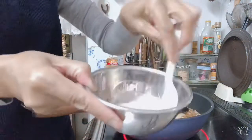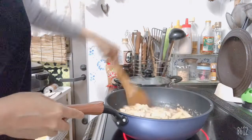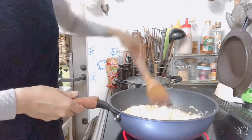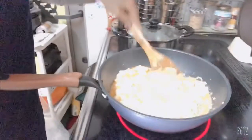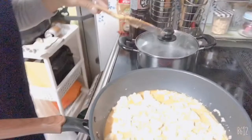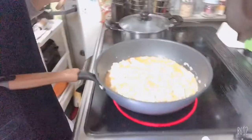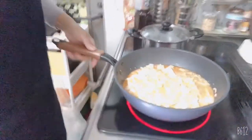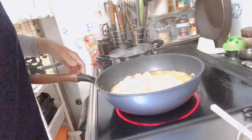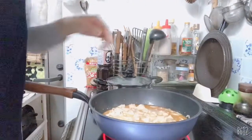Stir like this. And let's leave the tofu to boil for about two to three minutes. So it's like this. This is how it looks like now, and let's put it in.